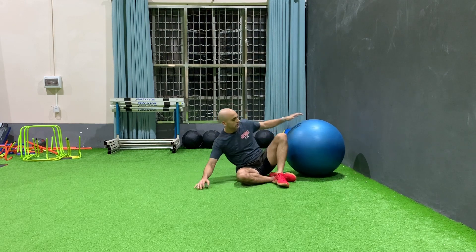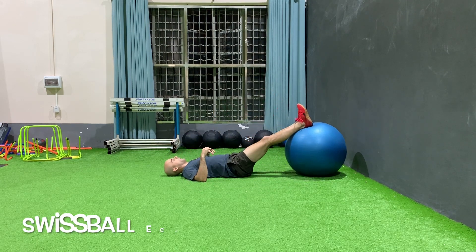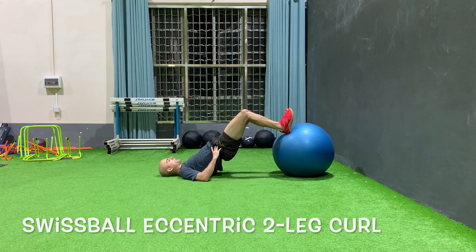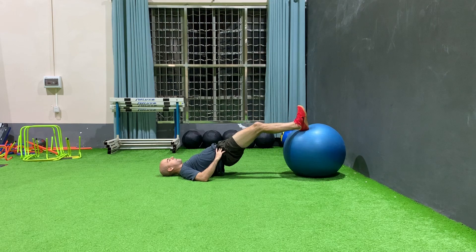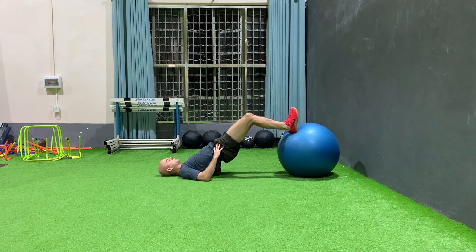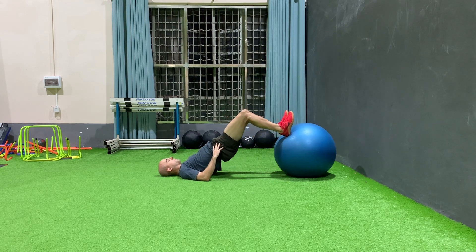We're going to work on some eccentrics here. Starting with the two-leg version — go two legs in, and as you come back down slowly bring your heels out, emphasizing the eccentric portion of the movement. That's when the muscle is extending. You're still doing the same movement but getting more of a burn — it's feeling more difficult.